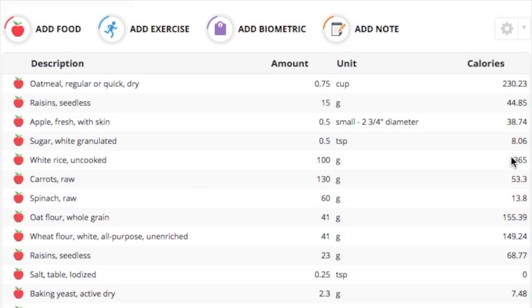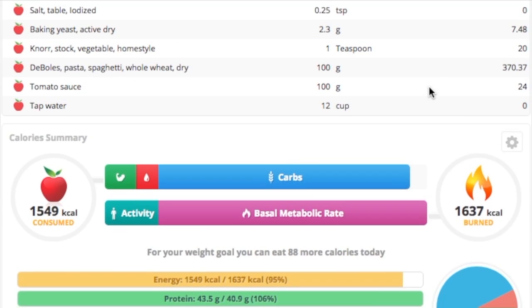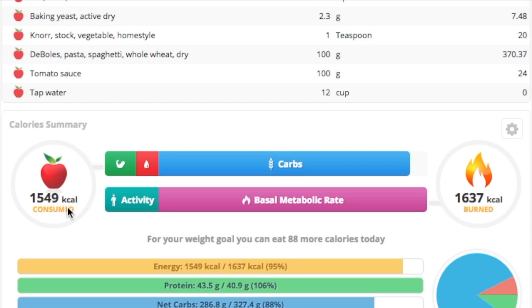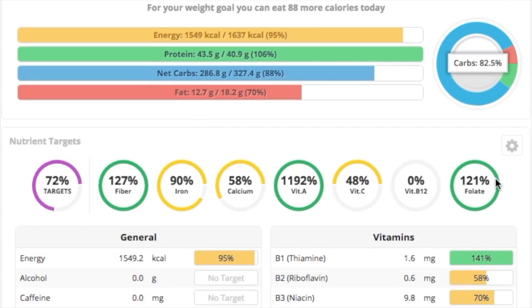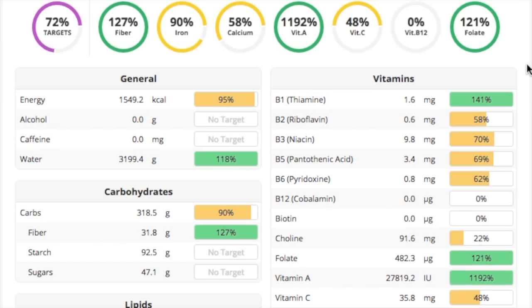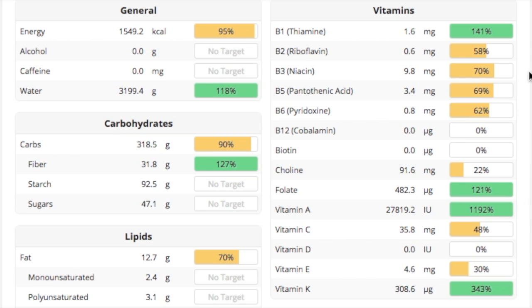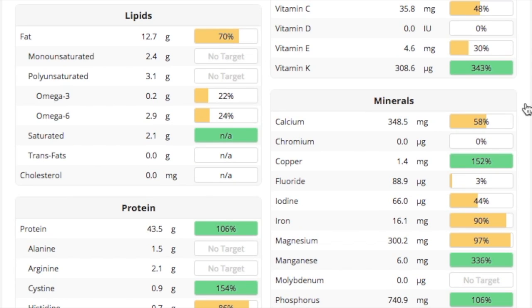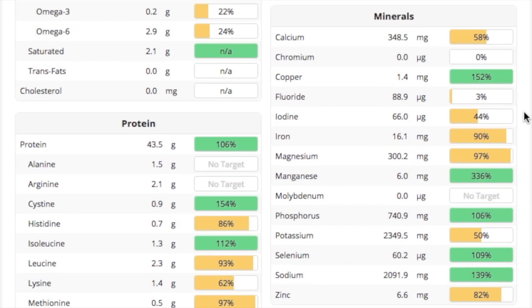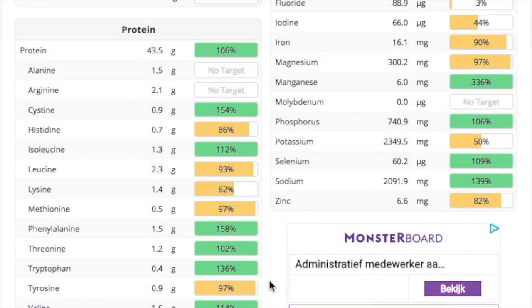I should show you what my Cronometer looks like for yesterday. Here we are in Cronometer - you can see everything I ate on Monday. The total came to 1,549 calories, which is not enough for me. I got 7% of my calories from fat, 10% from protein, and 82% from carbohydrates, and I'm at 72% of my targets. A lot of vitamins and minerals are lacking, and even protein is lacking a little bit - mainly lysine. The other nutrients I probably would have hit 100% on if I'd just eaten more calories.